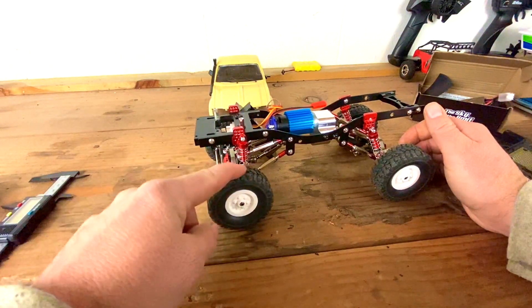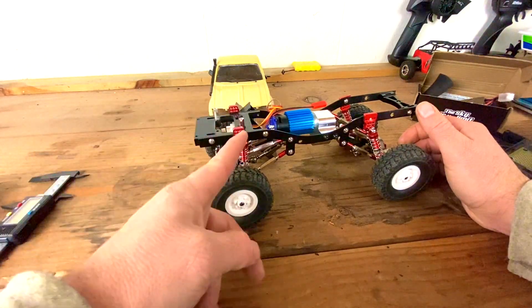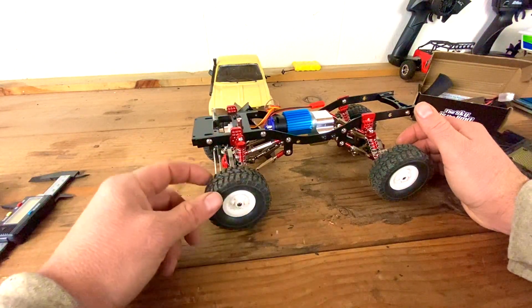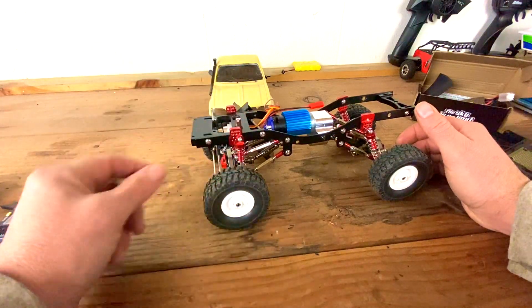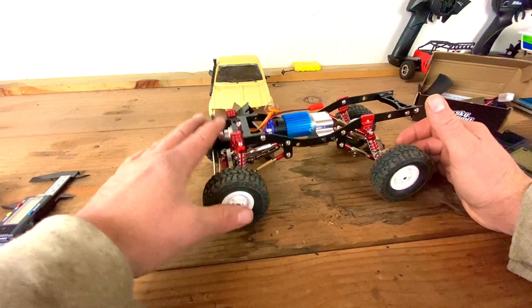I can't do the same mod to the front because when I turn, the tires actually hit the shock. If I put the shocks back further it's going to make the tires hit the shocks a lot sooner, so I won't be able to turn as far. I just have to leave the front the way it is, but the back definitely helped out.